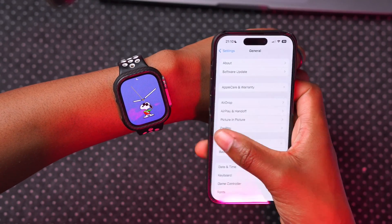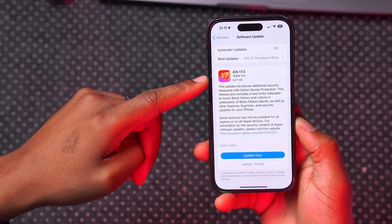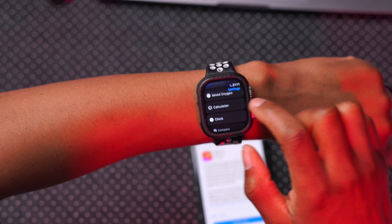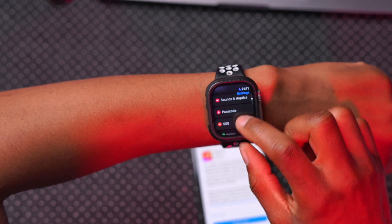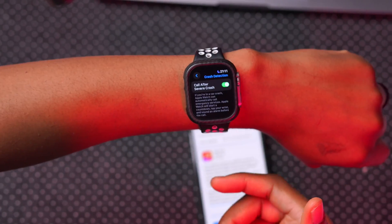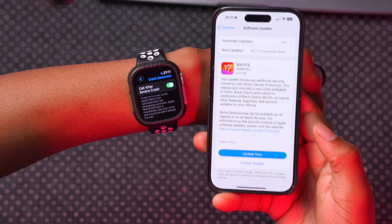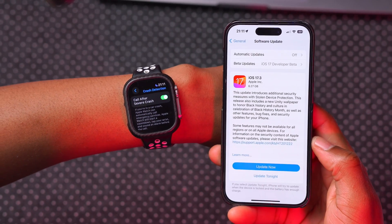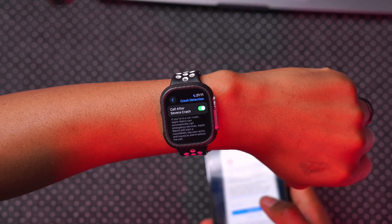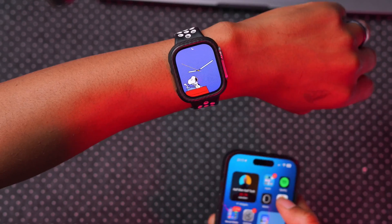Another update done with the latest iOS version for the latest devices has to do with Crash Detection. This is on the latest iPhones on iOS 17.3 and the latest watchOS update. If you go into Settings and then SOS, you can see the Crash Detection option. If you had been accidentally triggering this, I'm happy to let you know that in the latest iOS and watchOS versions there have been minor improvements to help avoid accidental triggers.